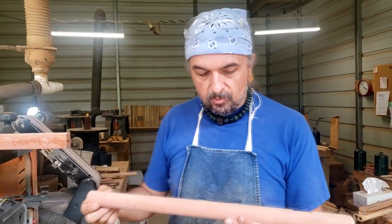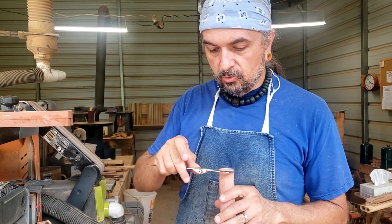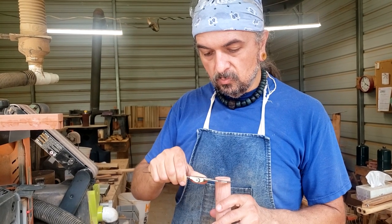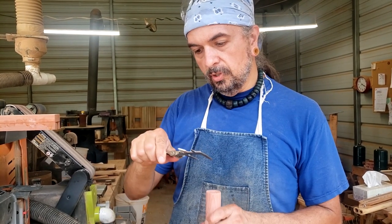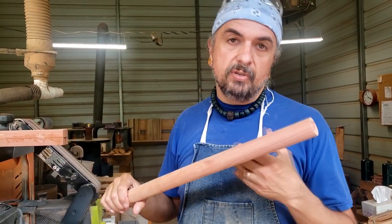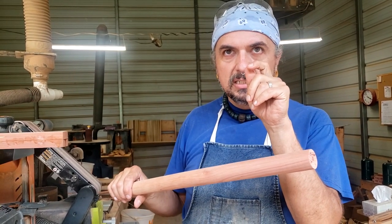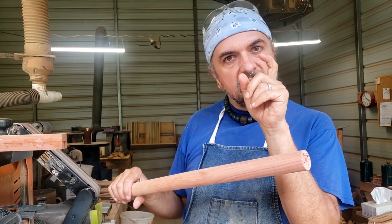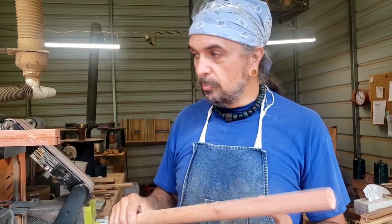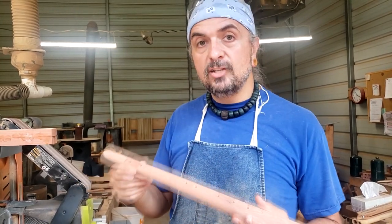Say you have a flute, for example, this key of G flute that you want to wind up being somewhere around 1 and 1/2 inches in diameter, 1 and 1/4 inches in diameter when it's finished. It has about a 7/8ths of an inch inside diameter, so it's going to leave us somewhere around between 1 and 1/8 and 3/16 of wall thickness. That gets a little complicated after a while, but it doesn't have to be, and I'll show you the trick I use to make sure I come out with a really nice round flute.